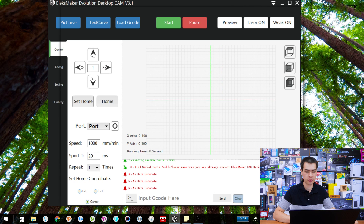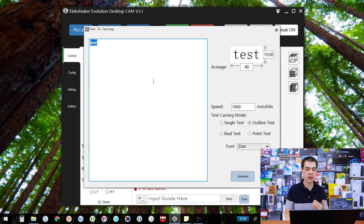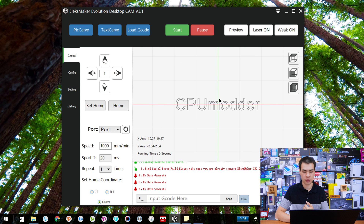Jumping back to the small screen, we have the picture card — that's where you import an image to actually engrave on the machine. We also have the text card, where you can type in text. For example, you type some text, select your font, hit generate, and you get a message — nothing to really worry about — and then your text appears ready to engrave.